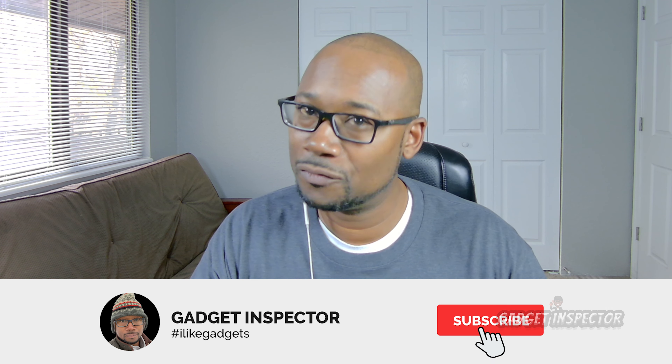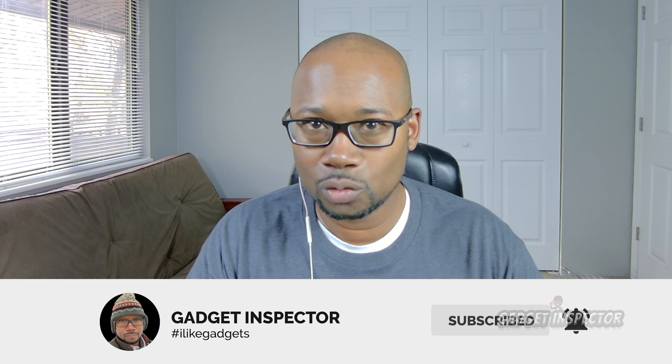We're going to get into things like audio quality, a closer look at the video quality, and other features. But first, welcome to the Gadget Inspector channel where I'm into all kinds of drones and gadgets. If you're into that kind of stuff, you're in the right place. Please consider subscribing to the channel and don't forget to click that bell so you'll know when I upload new videos. Let's get into more of this WireStorm 4K webcam.